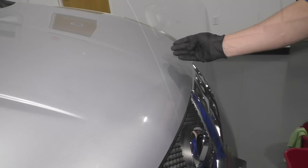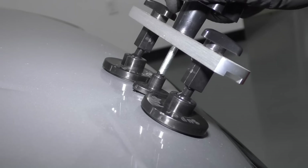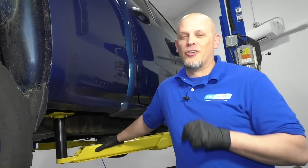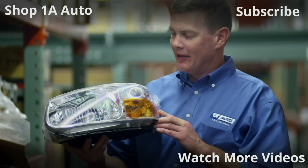We have a couple dents in here — here's a nice two-by-four dent right there. It's kind of long. So if you have any small dents in your vehicle and you want to try to repair them, this is a good way to do it yourself. Thanks for watching. Visit 1AAuto.com for quality auto parts shipped to your door, the place for DIY auto repair. And if you enjoyed this video, please click the subscribe button.